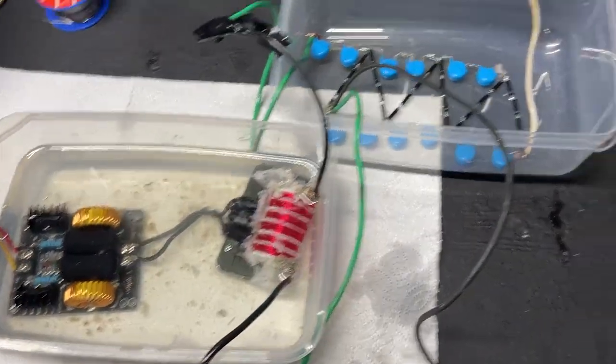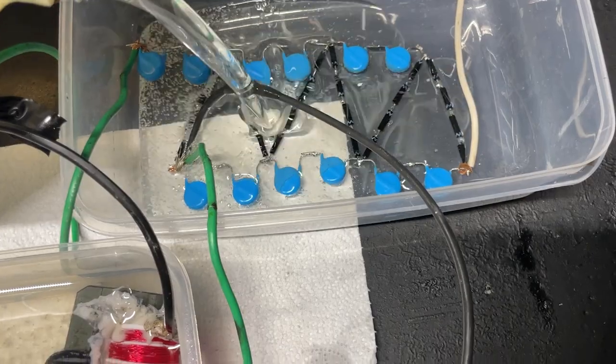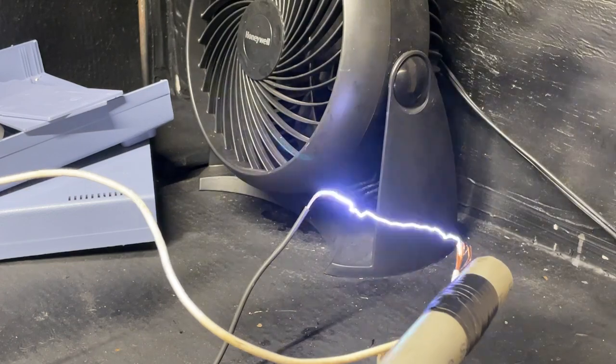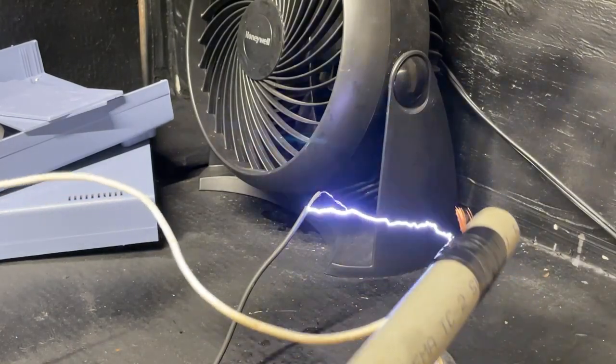Now that I've got it all wired up — a little bit of a chaos of wires — it's time to add some more oil on top of our voltage multiplier to make sure we don't get any arcs anywhere. And while giving it a test, holy hell, those are some crazy arcs. You can just feel the voltage in the air when that thing is running — you can feel your hair start sticking up on its ends.